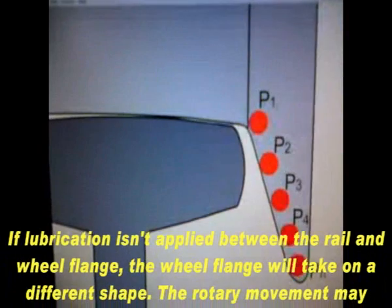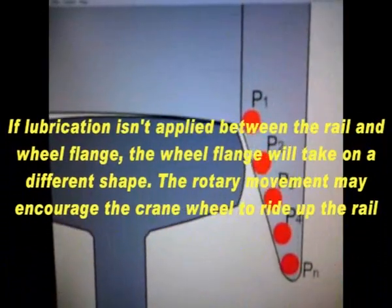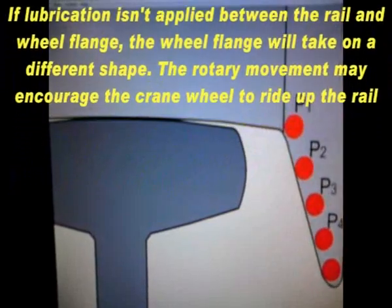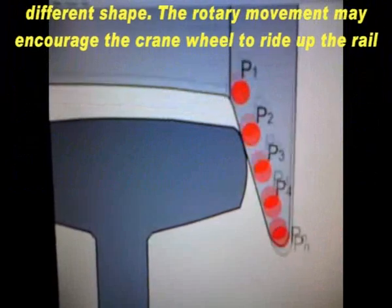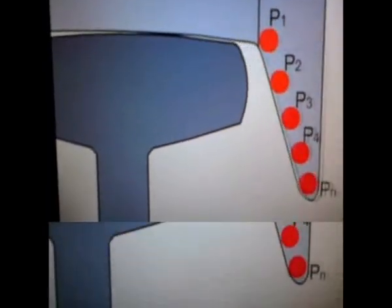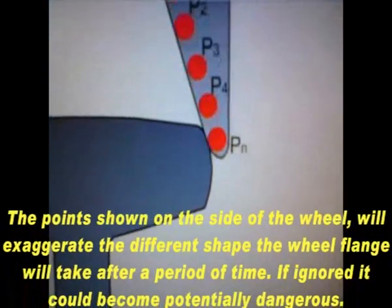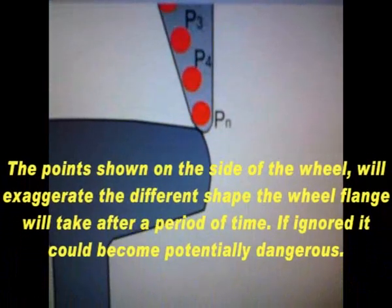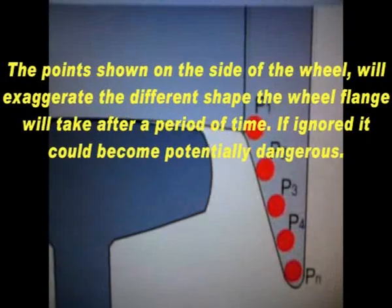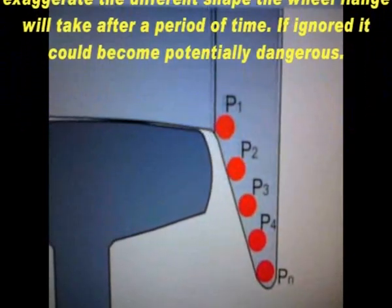If lubrication isn't applied between the rail and the wheel flange, the wheel flange will take on a different shape. The rotary movement may encourage the crane wheel to ride up the rail. The points shown on the side of the wheel will exaggerate the different shape the wheel flange will take after a period of time. If ignored, it could become potentially dangerous.